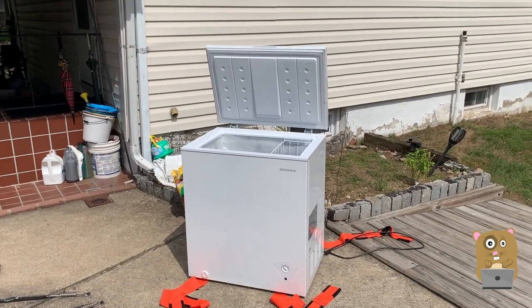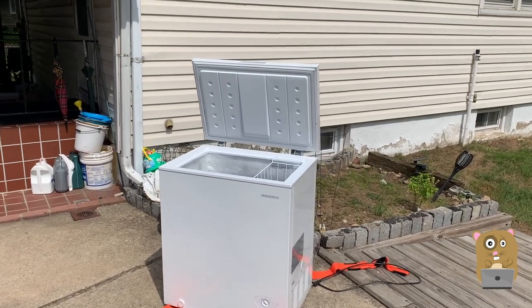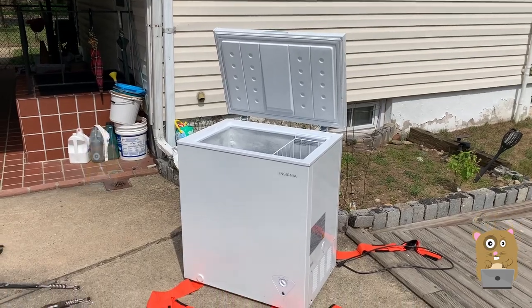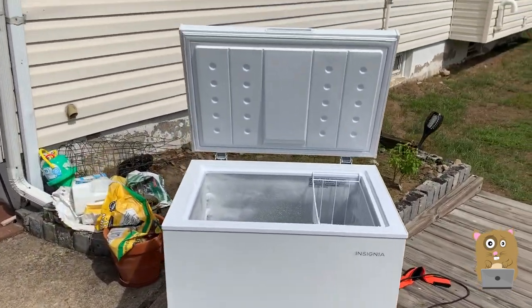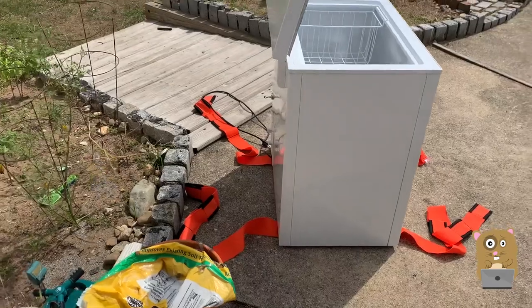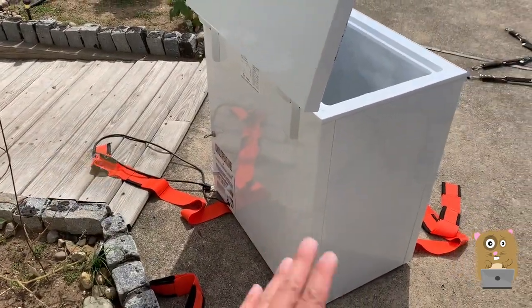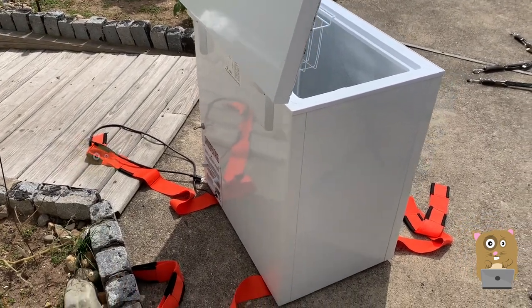I originally purchased this in July 2018. At the time I made a short video and mentioned I'd make a review sometime later. Currently it's September 2020, so a little over two years have passed. I got this from Best Buy for $100 — it was on sale back then. Lately because of the pandemic, the 5 cubic feet one is between $150 to $200.